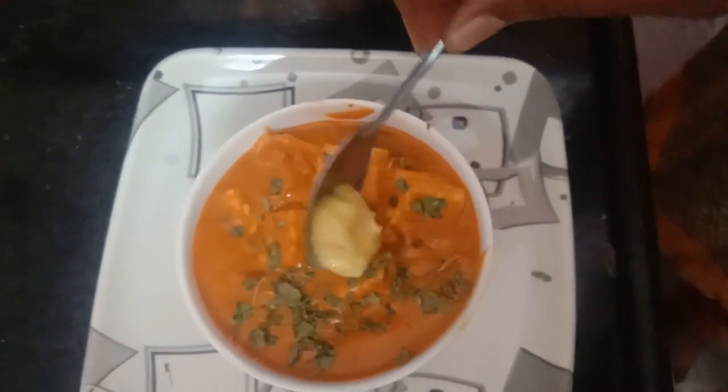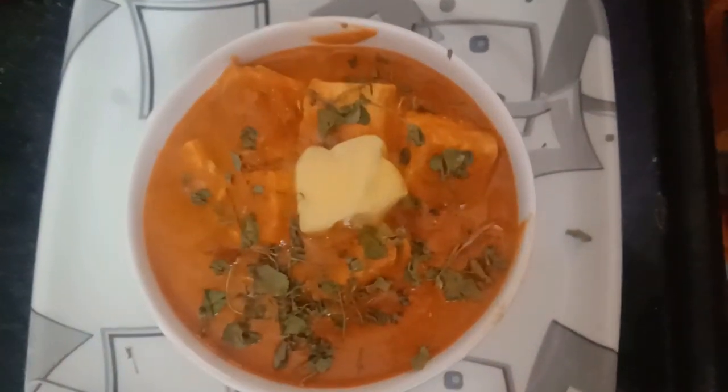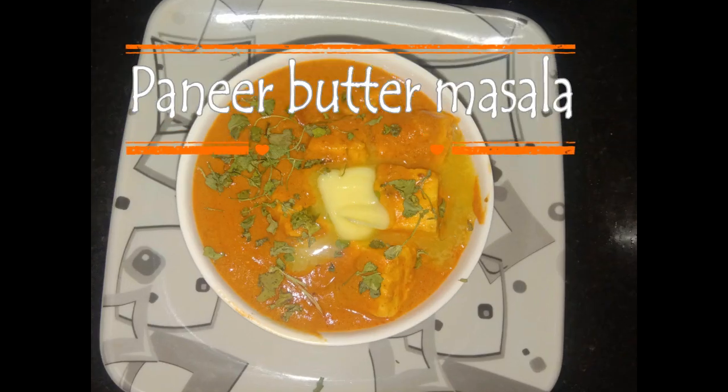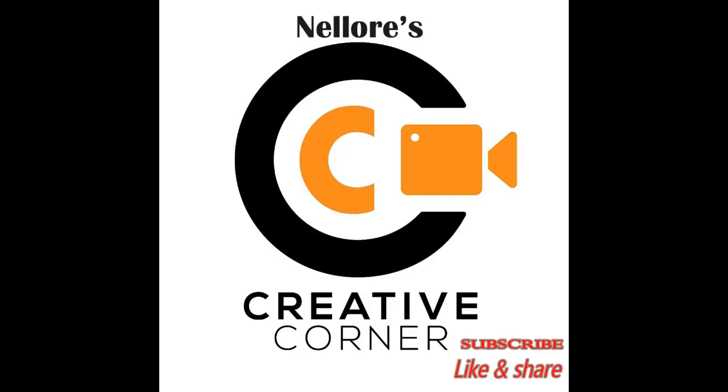Let's add a bit of butter masala. It will be very tasty. Thank you for watching, viewers. Subscribe, like and share. Thank you for watching.